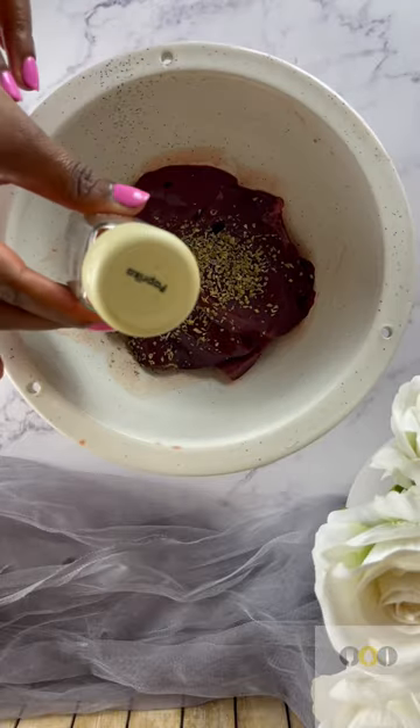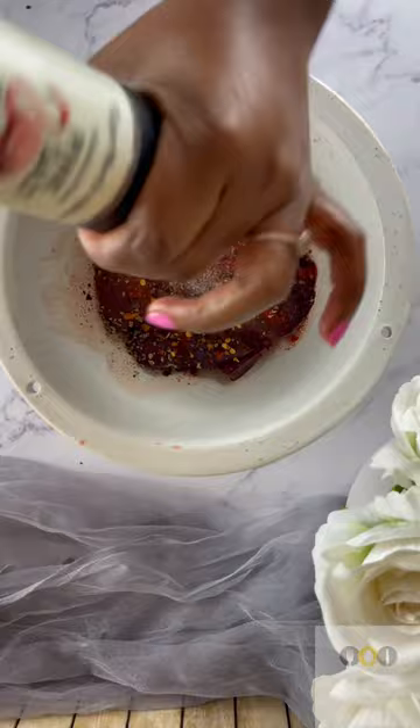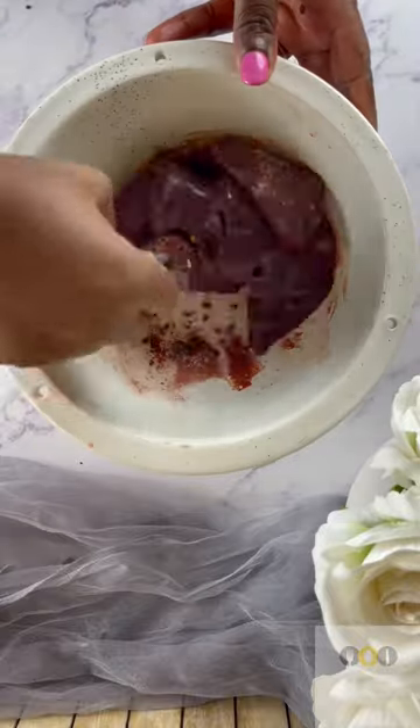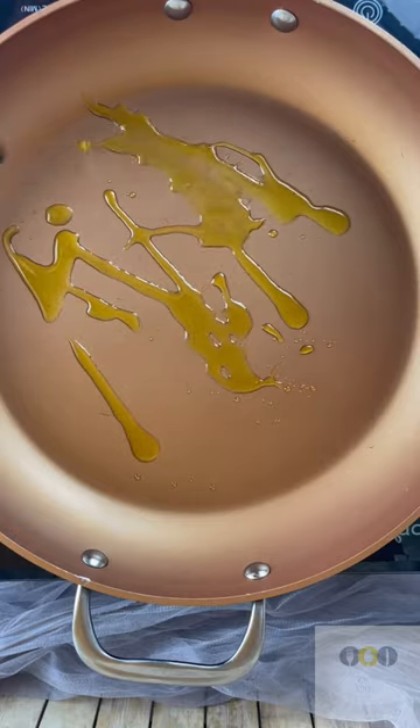So I cleaned my ox livers nicely, placed them in a bowl, added some oregano, some paprika, chili flakes and of course some salt. I then mixed everything together and let it marinate on the side for a while.